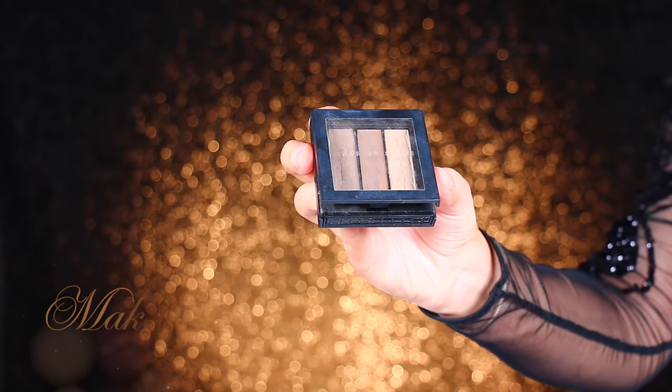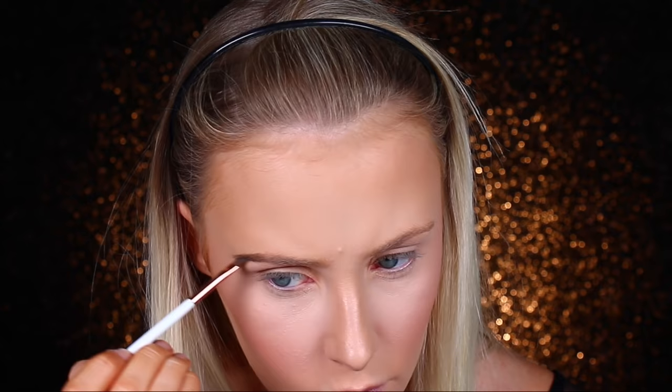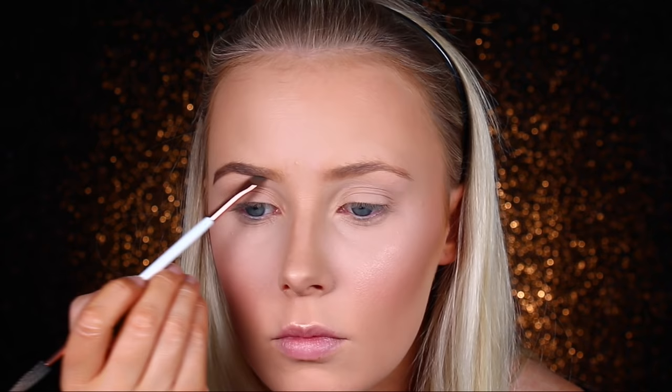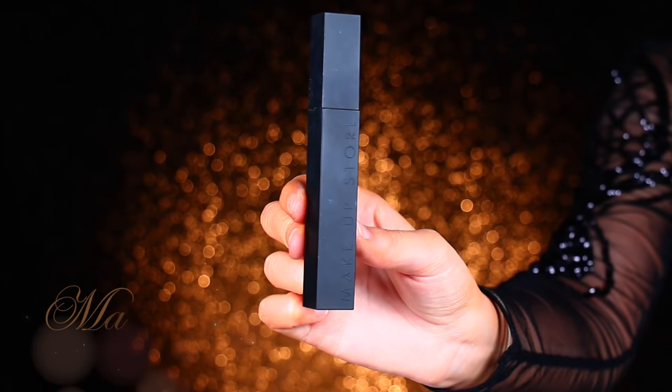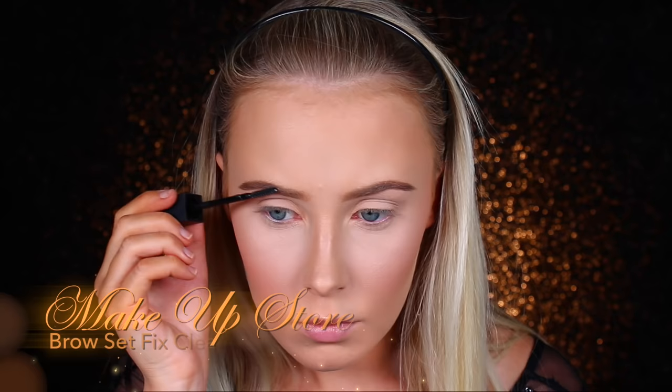Then I'm going to fill in my eyebrows with my trusty Makeup Store Premium Tri-Bow in Blonde and my Dose of Colors Winged Liner Brush. I love this brush — it's very thin, so you get a really clean, crisp line with a lot of precision. It also has a spoolie on the end, which is really handy. Then I'm using the Makeup Store Clear Brow Gel to set them in place. On any day, I want my brows to be locked in like cement — they are not moving, not even in a cyclone or a hurricane.